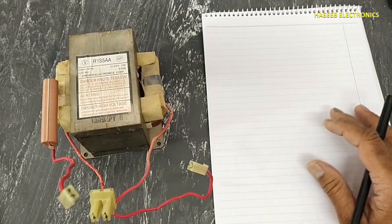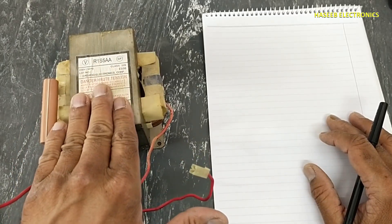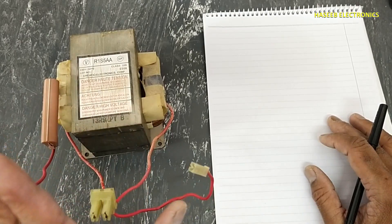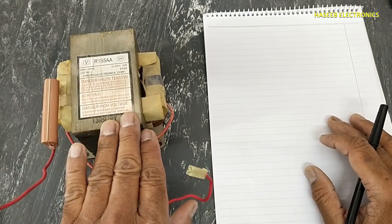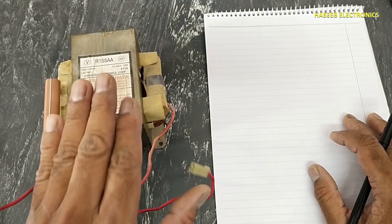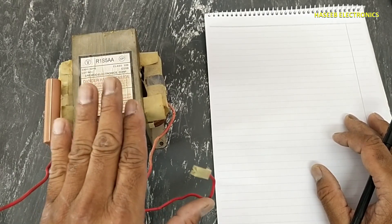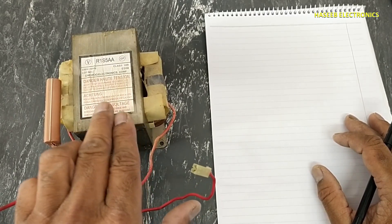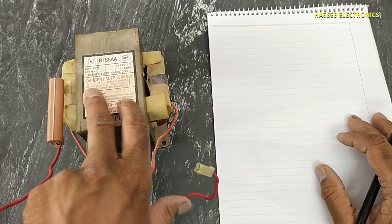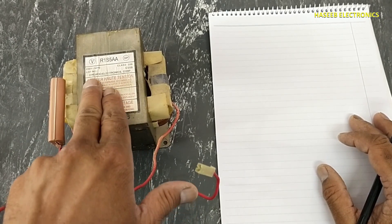Welcome back to my channel. Today we will see how we can test a microwave oven transformer. We will test using a multimeter and perform live testing. If you don't have good practical experience in electrical circuits and electronics, never do this experiment, because this transformer has very high voltage — there is a warning note here.